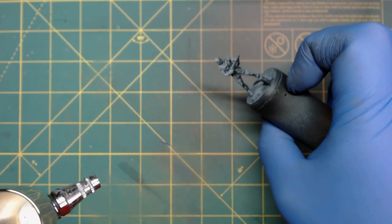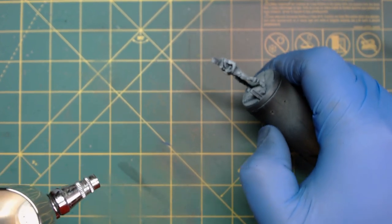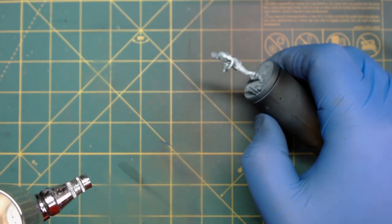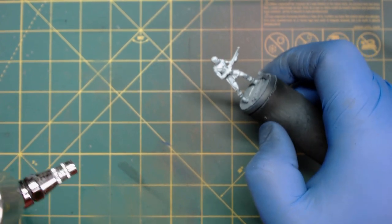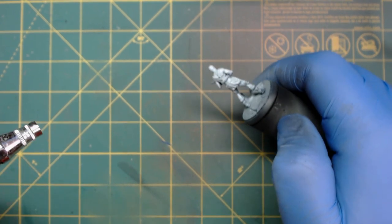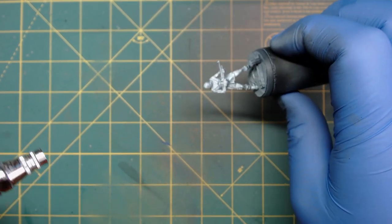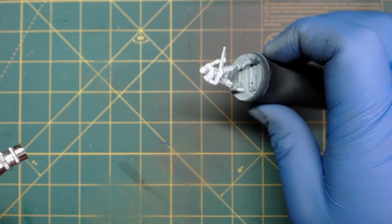If you're not familiar with Zenithal Highlighting, the idea is that you can do this with a brush if you want to, but it's a little bit easier with an airbrush or a spray can. You hold it from one direction and use it to only hit the top and the sides. If this was a dungeon miniature or a darker miniature, I would even just do the top and let there be a lot more shade.